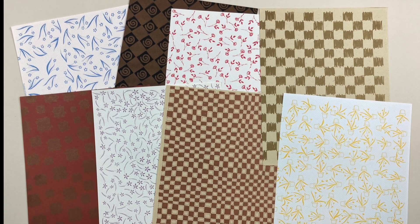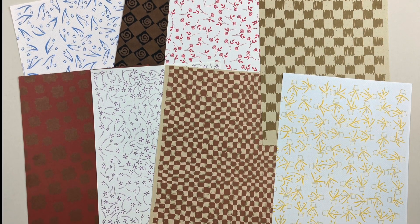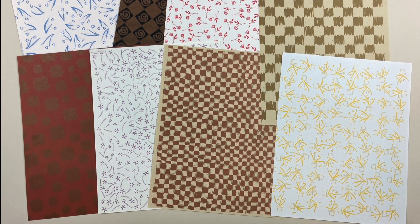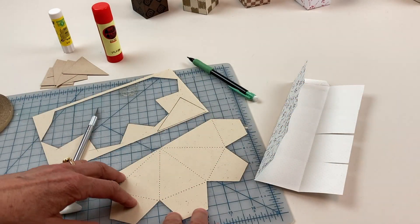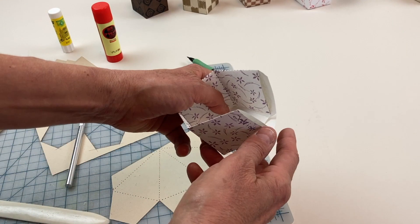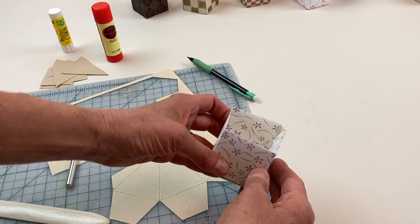She actually designed these and had them printed, but any text weight or lightweight cover paper will work. You can make the project from one single sheet, but you might want to deviate and mix and match the bases and roofs. Once you've cut out your parts and pieces, you will score, fold, and use a bit of double-sided tape or glue stick to create the house base and the roof.